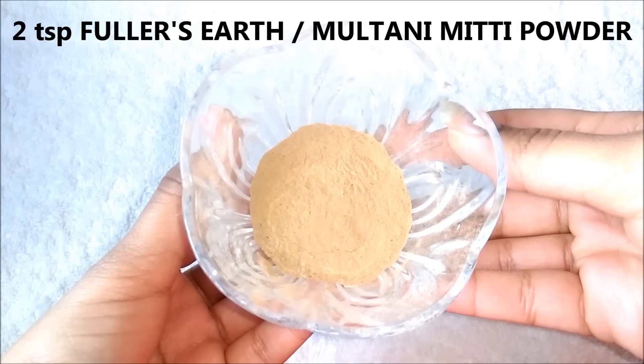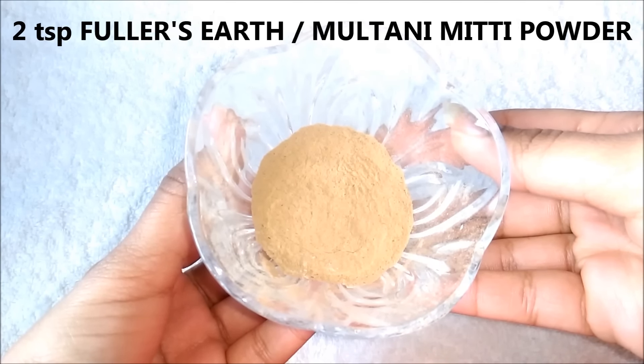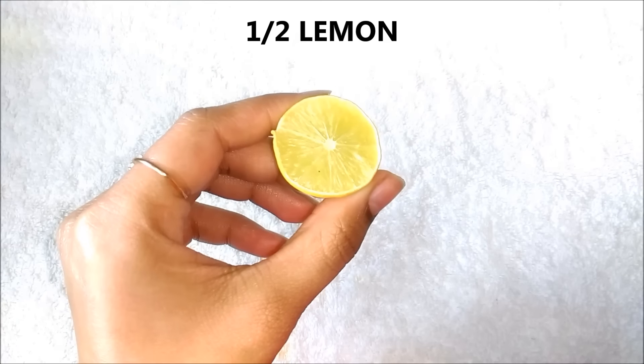For the first remedy, you are gonna need 2 teaspoon fuller's earth, also known as multani mitti powder. Next, you are gonna need cold green tea. And lastly, you are gonna need half lemon.